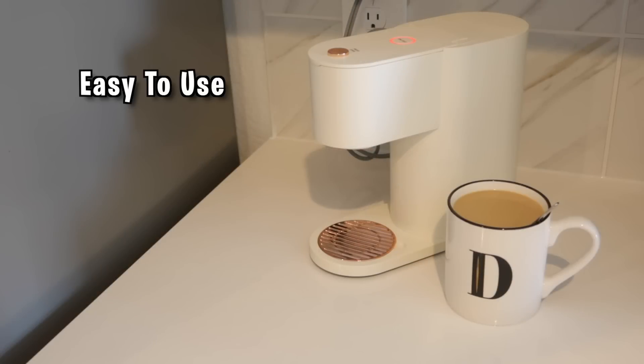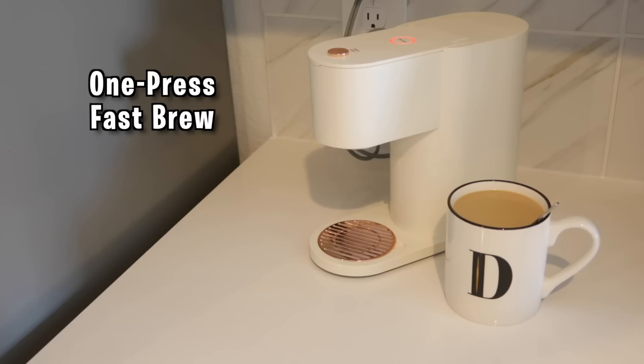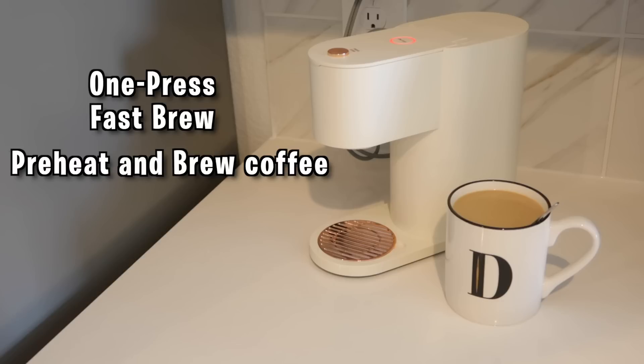You see how easy that was — just to make that one cup of coffee. I'm telling you, you take this machine straight out the box and it is ready to go. There's only one button on this machine. Light and Easy calls it their one-press fast brew. With that one press, the coffee machine will preheat and brew your coffee automatically, allowing you to complete your tasks while your coffee brews.